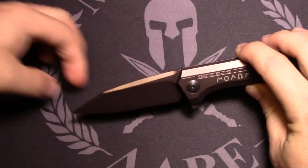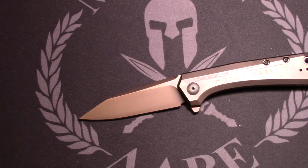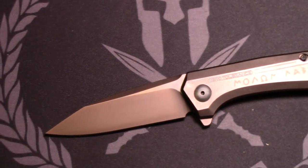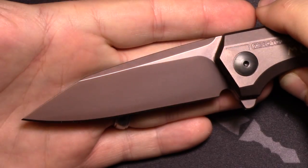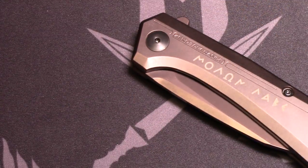As you can see, the blade is actually bronze too, which is really cool looking. It's an incredibly good looking knife. I'm going to zoom in a little bit to show you just how cool that dark color is — it's a really dark bronze.